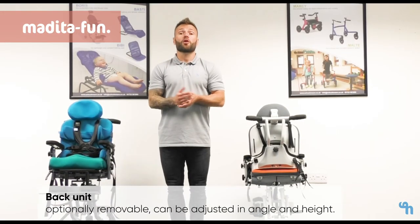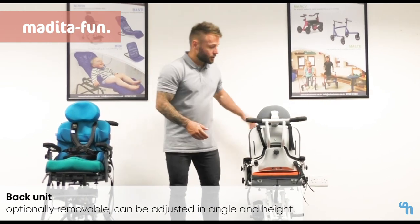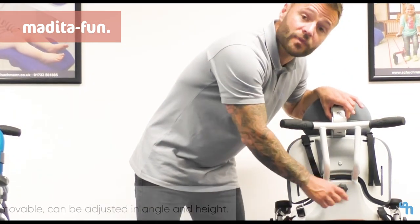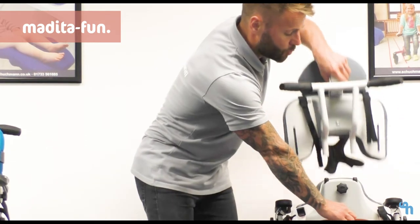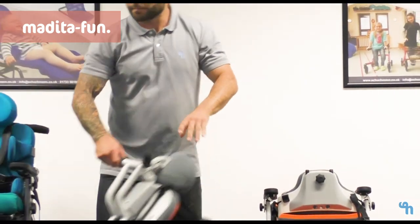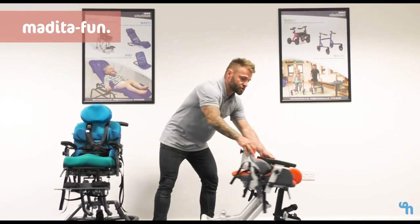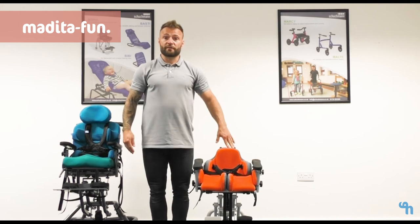A key and unique feature of the Medita chairs is the option of having a removable back. Located in the centre of the back is a small lap wheel that, if we release and then pinch together the two levers at the very base of the back, we can remove the back segments. This leaves us then with the support of the adjustable width pelvic section.